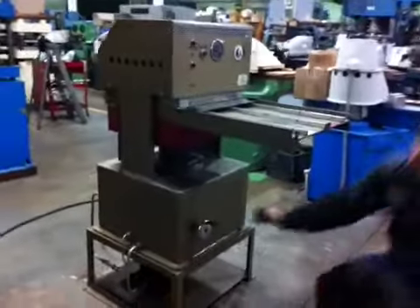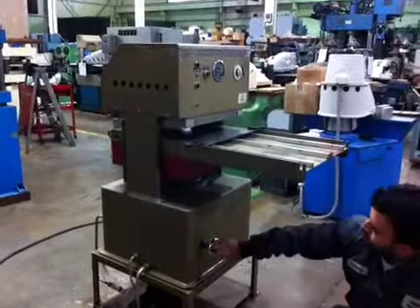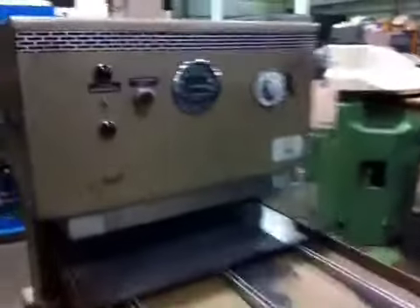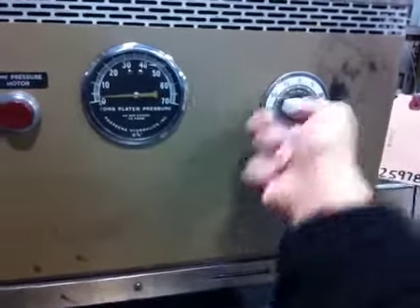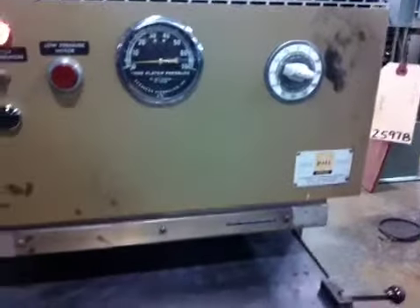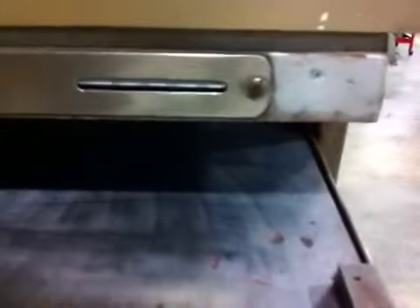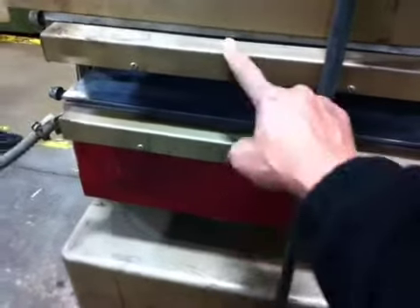Okay, we are going to open one more time. There is a temperature controller here, and this is the timer for temperature. This is the temperature indicator, and there are controls for the temperature — there are two knobs in the back, top and bottom.